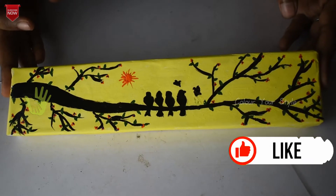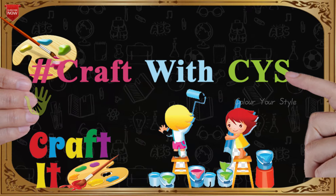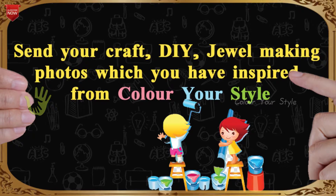Like and subscribe to this video. We will see how to use the waste box. I will show you the hashtag in this video. You will see the craft DIY video.